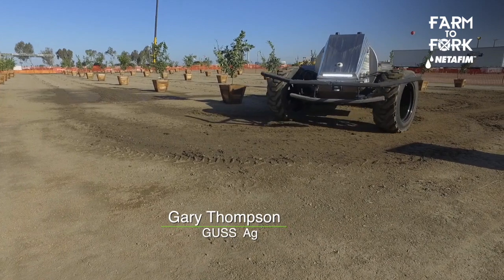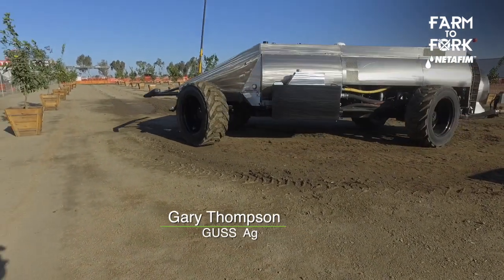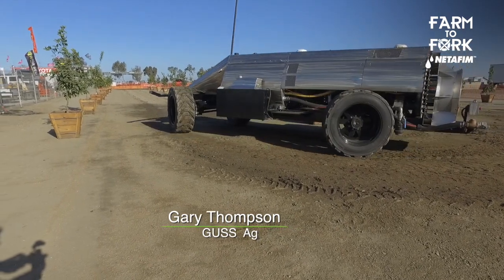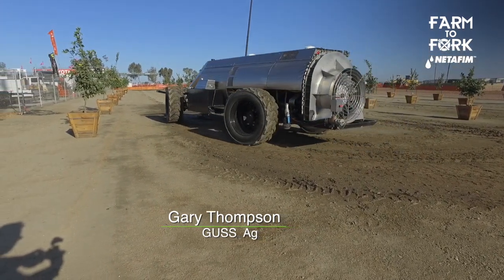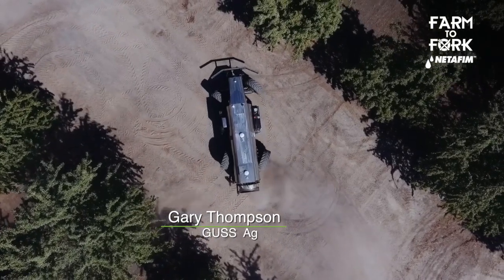That's correct. The machine itself is about 24 feet long, so we gave it four-wheel steer so that it allows it to turn very sharp. We can actually turn in about a 17-foot turning radius, which most orchards are set up in the 19 to 22-foot range.